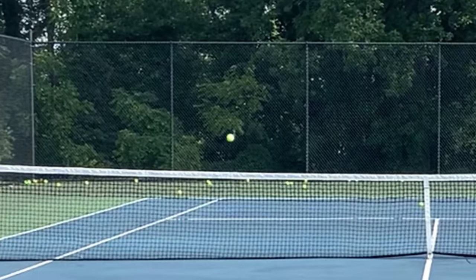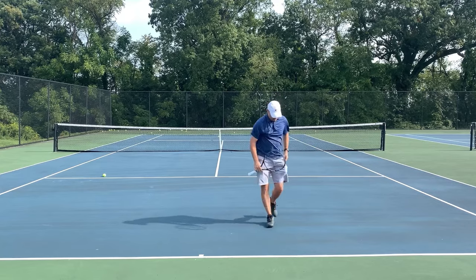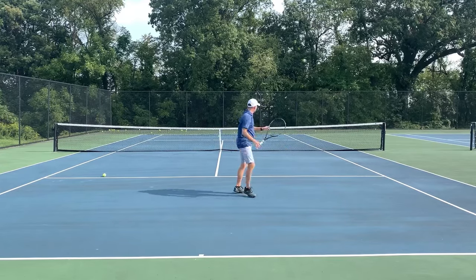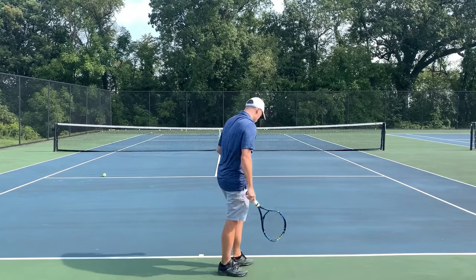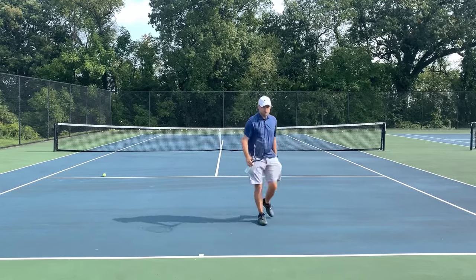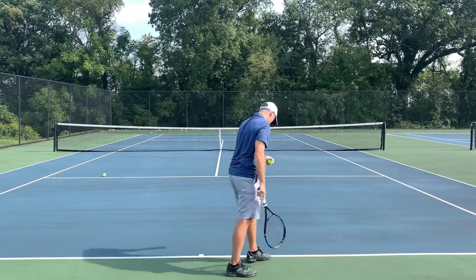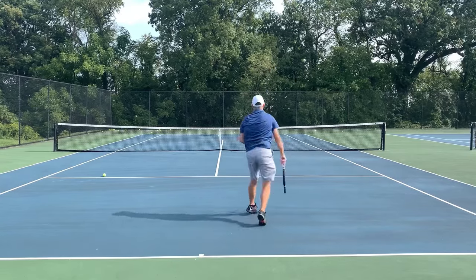That was a good one. The goal is to pull my opponent off the court, hopefully get a short ball, then come in and rip it up the line — that's the serve plus one idea, using your serve to open up the court for the next shot. Way too much — I did not stay sideways enough on that one. I'm gonna keep my body sideways, toss to the right, swing to the right the whole time. That was a pretty good one.